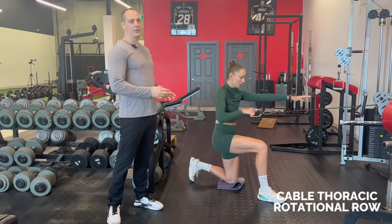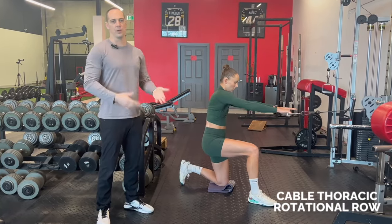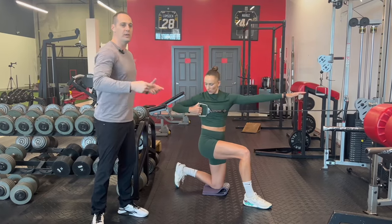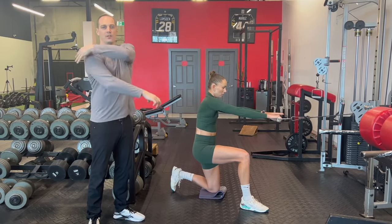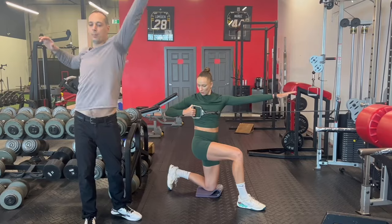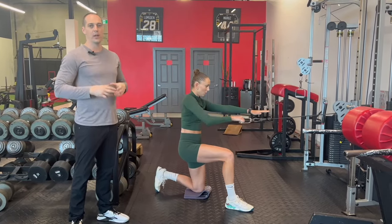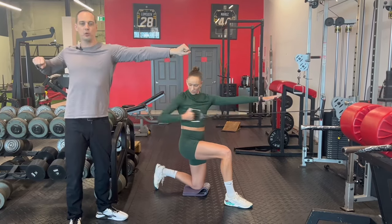This exercise is called a cable thoracic rotational row. You can use a resistance band for this as well. We're working on the loading phase of our arm swing, so we need good thoracic rotation. This exercise also builds the strength of the muscles on the back of our shoulder and our upper back — critical muscles to develop for power and strength in the loading phase. Keep the weight moderate so you have a smooth but still resisted pull.